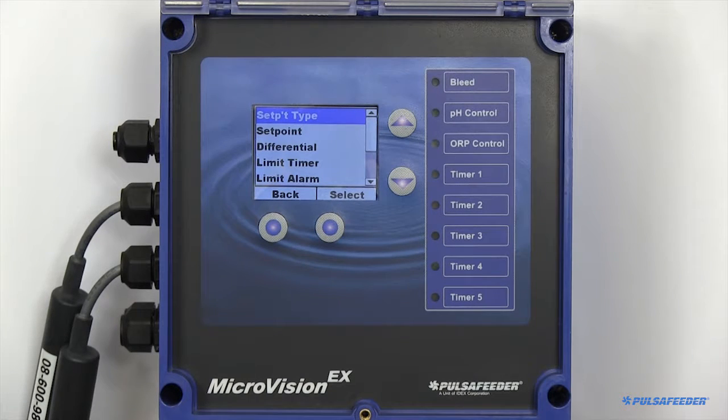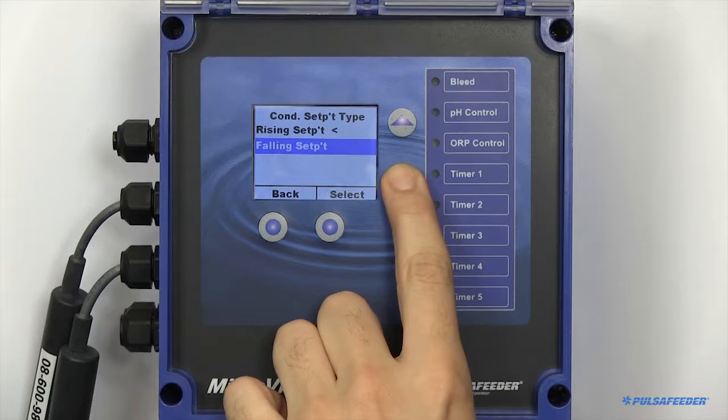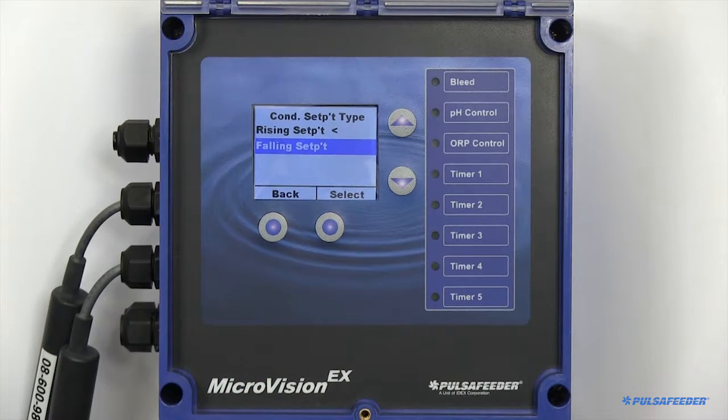To set up your conductivity probe, you need to choose your setpoint type. You can choose between rising or falling. Rising type means that the output activates when the input goes above the setpoint. Falling type activates the output when the value goes below the setpoint.